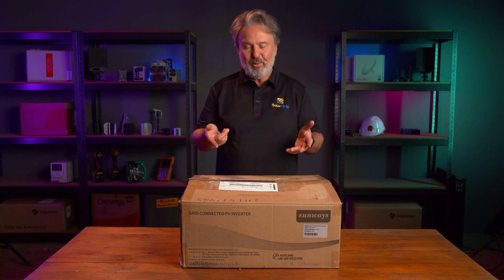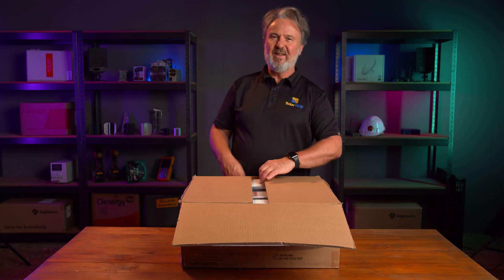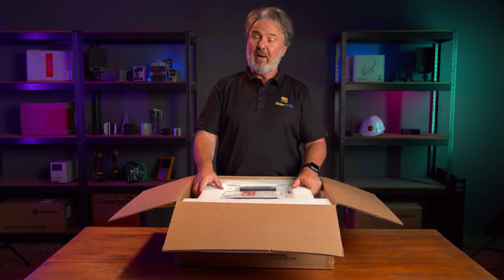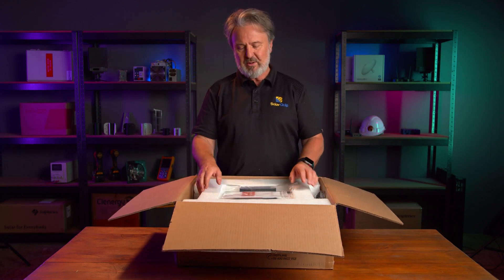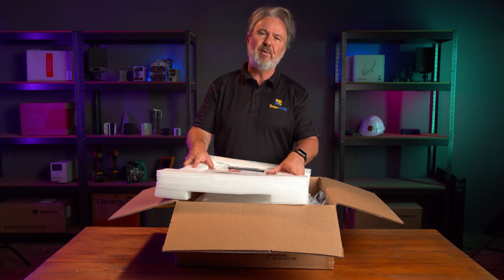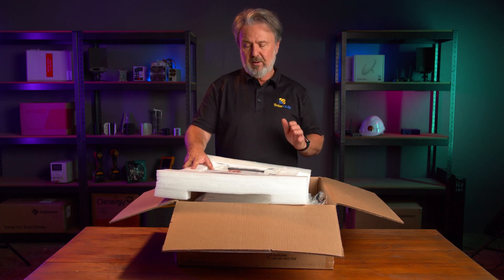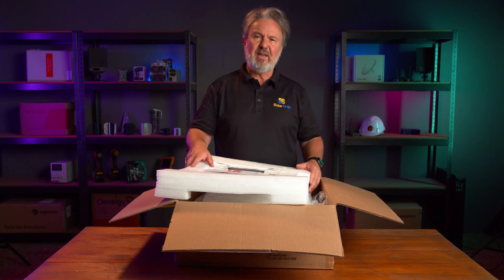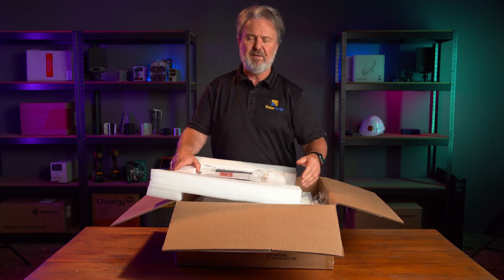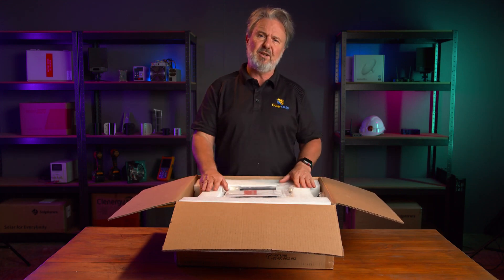Now comes the fun part — let's have a look at what's in the box. This Sunways 5kW solar inverter with dual MPPT comes boxed in protective packaging. My first impression was, oh no, it's a whole lot of non-recyclable packaging, and I usually have a bit of a grumble about this stuff, but I've learned something — this is actually EPE pearl cotton. It's a type of material that can actually be recycled, and it doesn't break into small pieces like polystyrene foam. Good on Sunways for using environmentally friendly packaging that also protects the unit really well.